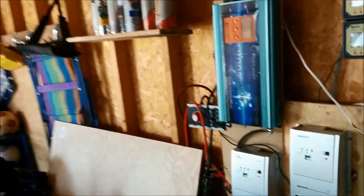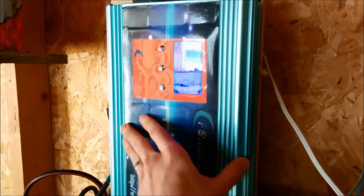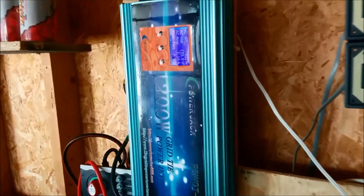I just thought I'd share this update. And this is without the 250-watt panel, which is now on the Commander. The sun is just getting into a better angle on my panels, so they're actually making more power right now than they were with the 250-watt panel added to the system.